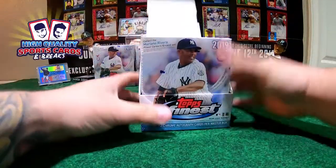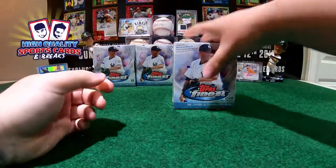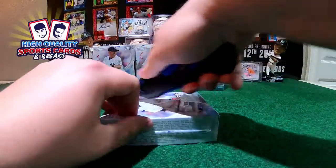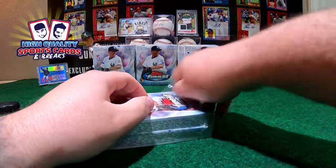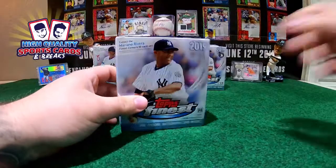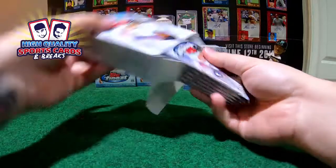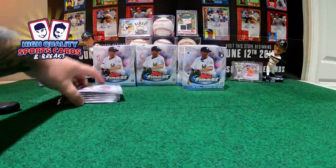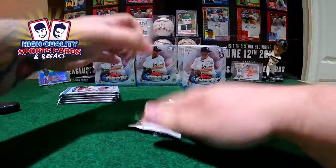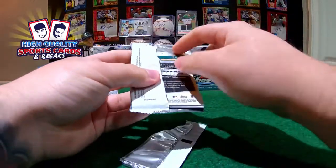We got two mini boxes in each master box configuration. It is six packs per mini box and one chrome auto on each mini, so two per master, eight per break. Beautiful heat last week with this one. People here last week on this collection - we got three one-on-ones in Series 2, three one-on-ones on Series 2, that was hilarious. Let's see if we can do a nice one-on-one.